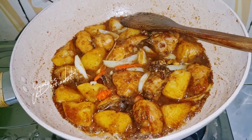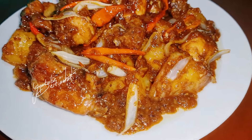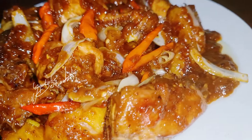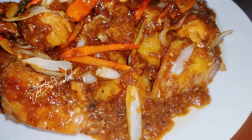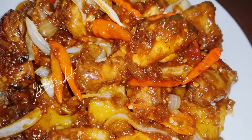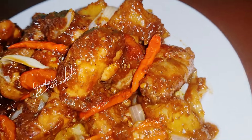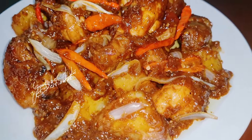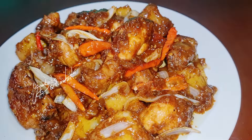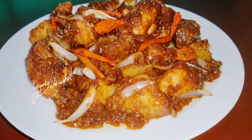Akan saya tuang ke piring saja. Inilah teman-teman hasil masak saya hari ini — ayam goreng kentang bumbu kecapnya ya. Ini teman-teman rasanya enak sekali, gurih, sedap ya, harum. Ya silahkan teman-teman untuk mencobanya. Terima kasih teman-teman sudah menemani masak saya hari ini. Wassalamualaikum warahmatullahi wabarakatuh. Terima kasih telah menonton!